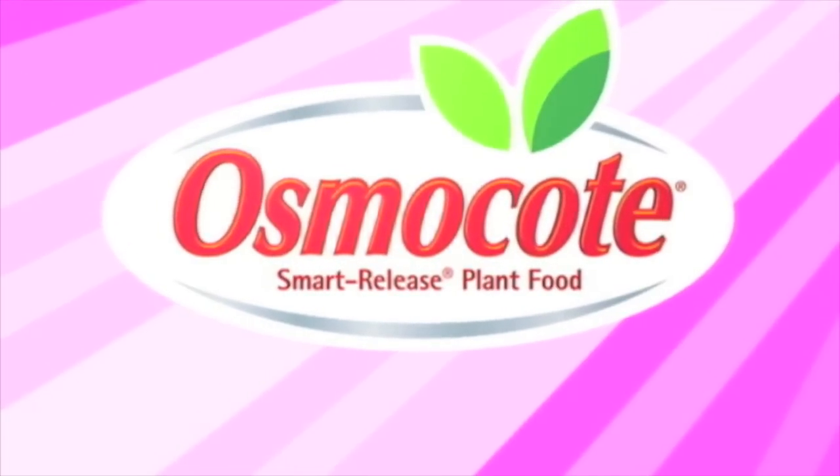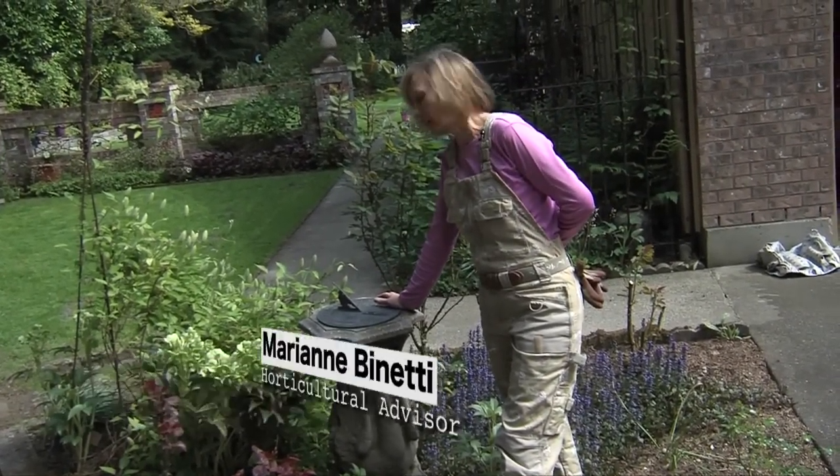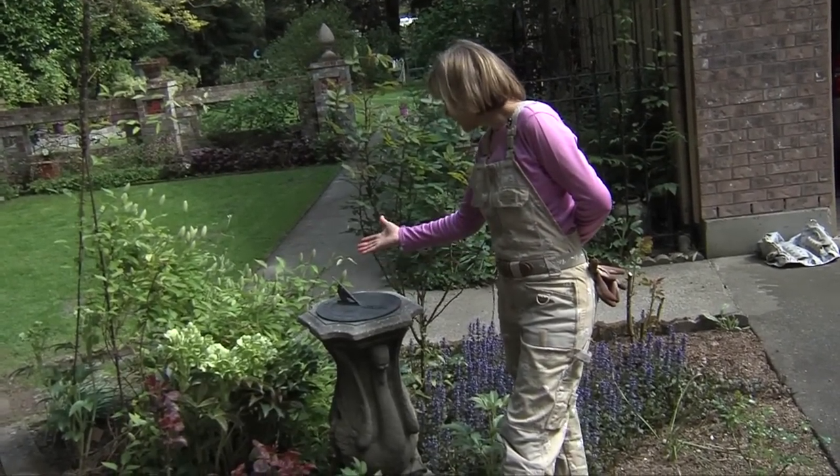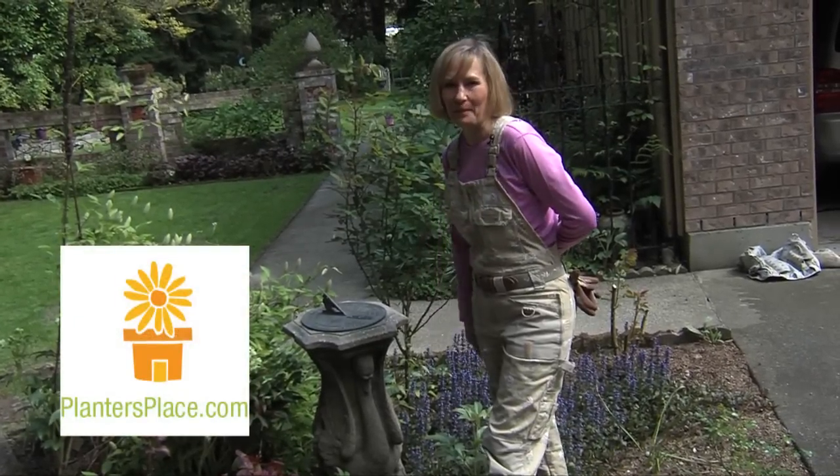This video is brought to you by Osmocote, the planter's plant food. Hi there, I'm standing by my sundial in the midst of my rose garden, and the sundial says it's time to answer questions for PlantersPlace.com.